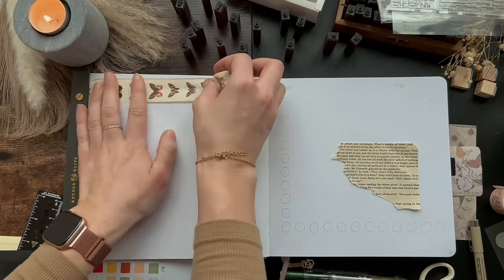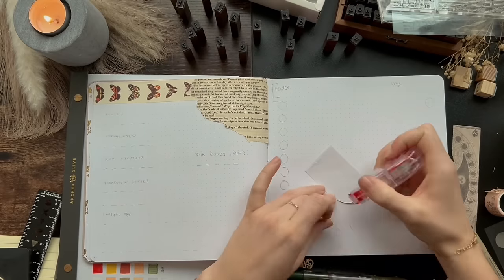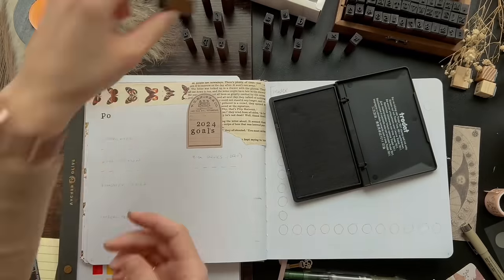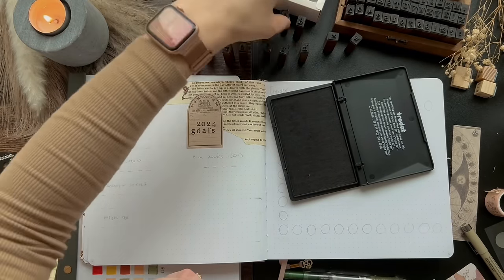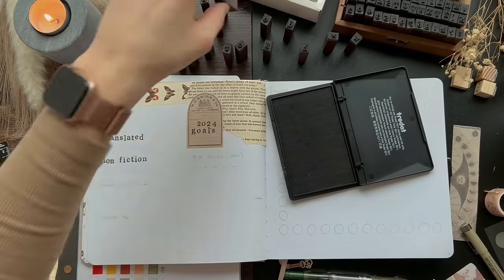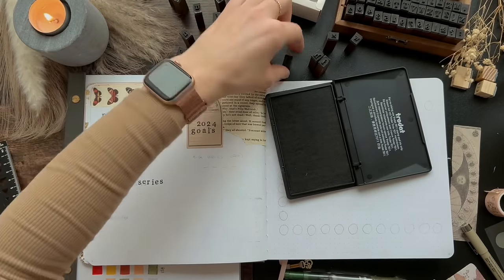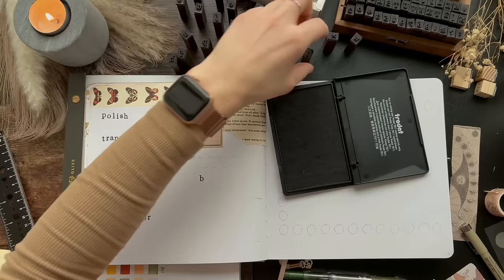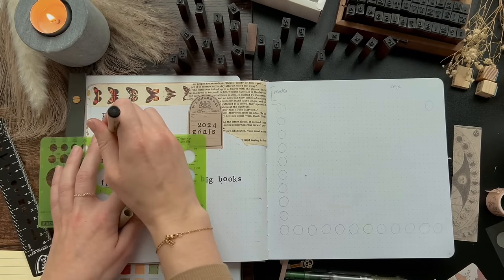This next spread is my 2024 goals spread, which I have a whole dedicated video talking about. I loved having a 2023 reading goal spread in my journal last year — it was great to continuously look back on and re-evaluate what I'm doing with my reading, switching things up if I needed to focus on specific goals. The goals I have this year are Polish, Translated, Nonfiction, Finish Series, Big Books, and Physical TBR. I also switched to using circles instead of squares this year just to mix things up.